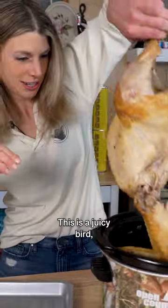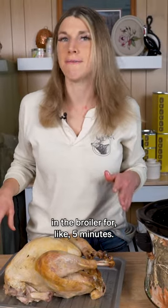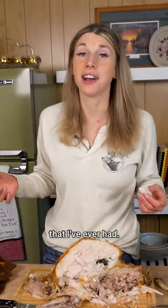The wings just fell right off. This is a juicy bird but not a crispy bird. We're gonna throw it in the broiler for like five minutes. And that bird has gone from floppy to crispy before you can give thanks. And that is the juiciest turkey that I've ever had.